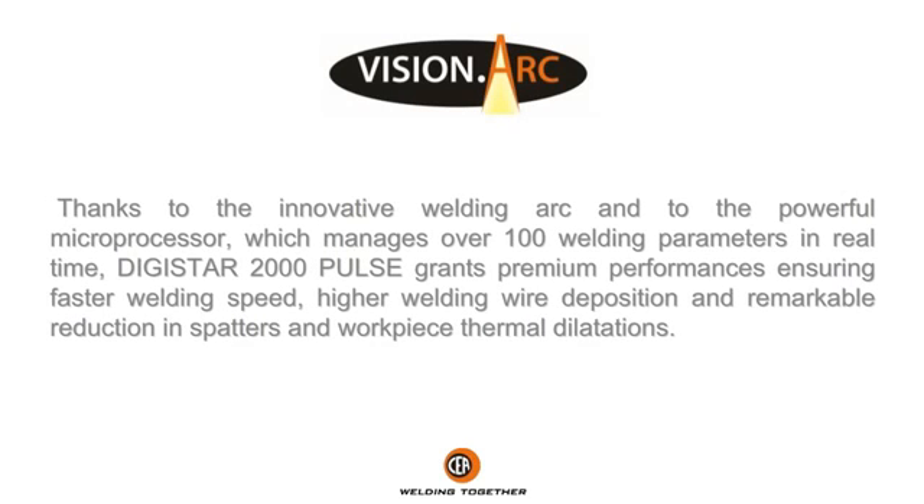Thanks to the innovative welding arc and to the powerful microprocessor, which manages over 100 welding parameters in real time, Dedistar 2000 Pulse grants premium performances, ensuring faster welding speed, higher welding wire deposition, and remarkable reduction in spatters and workpiece thermal dilatations.